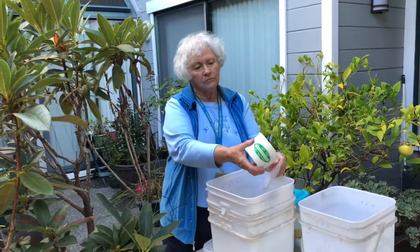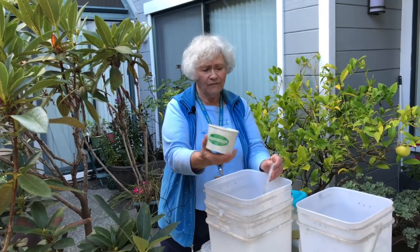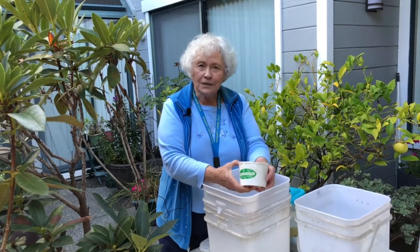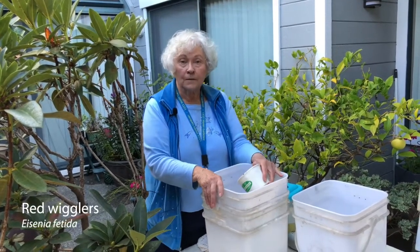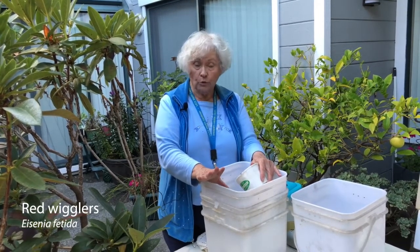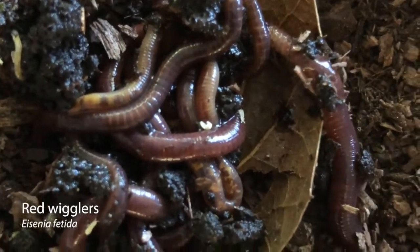You want to have about this many worms, which is about a pint. You could start with a half a pint. The exact amount isn't so important, but what is important is that you get the worms that are called red wigglers. The reason for these is because these worms are earthworms — they feed on the surface, and the food you're going to be putting on the surface.